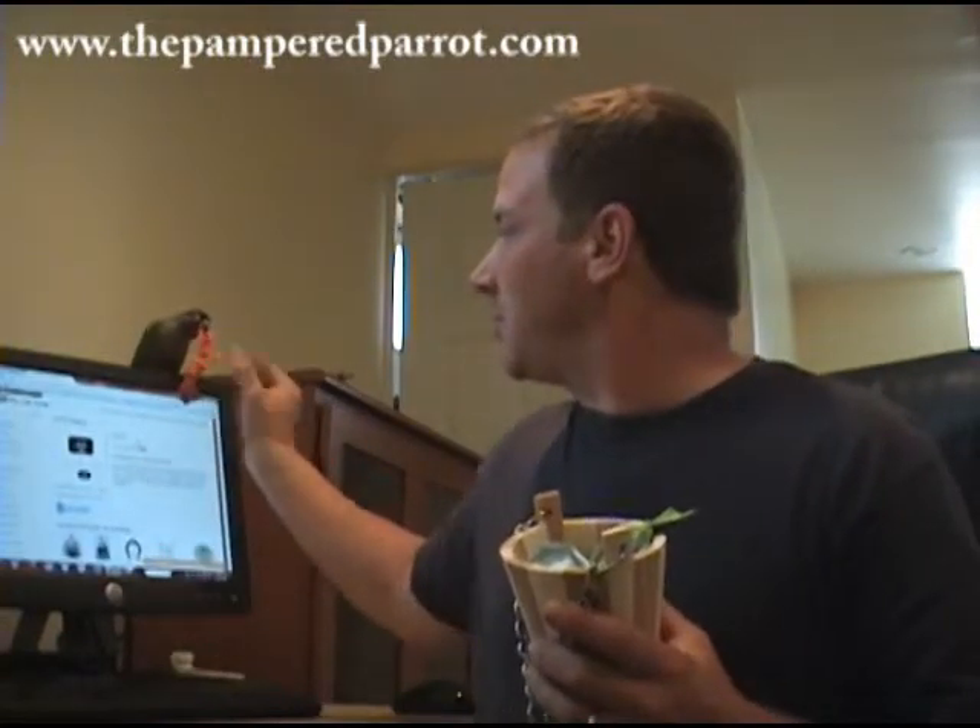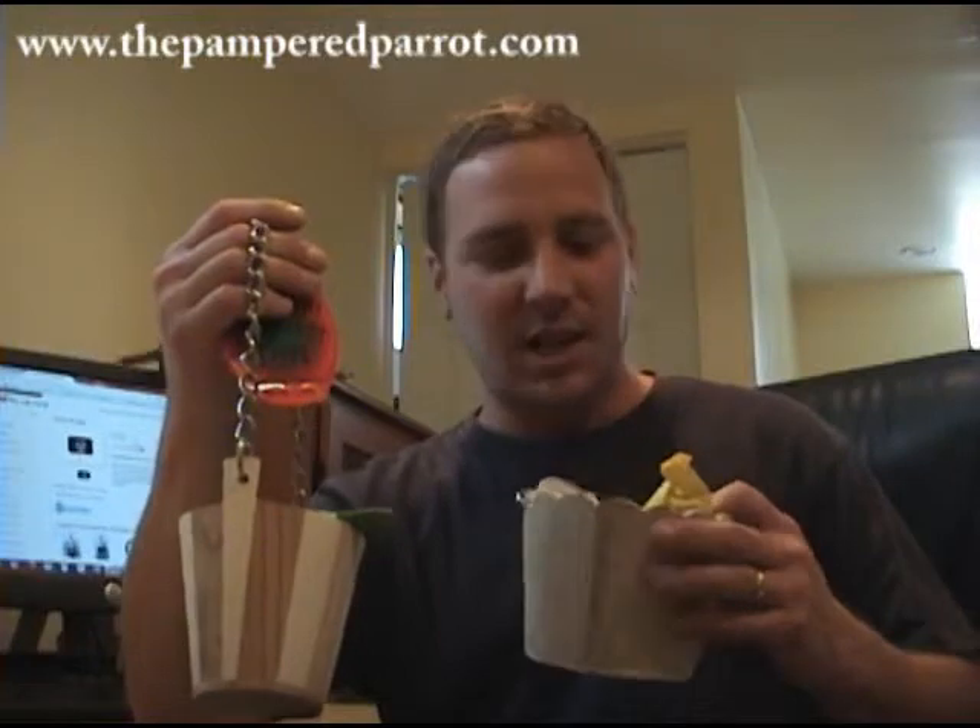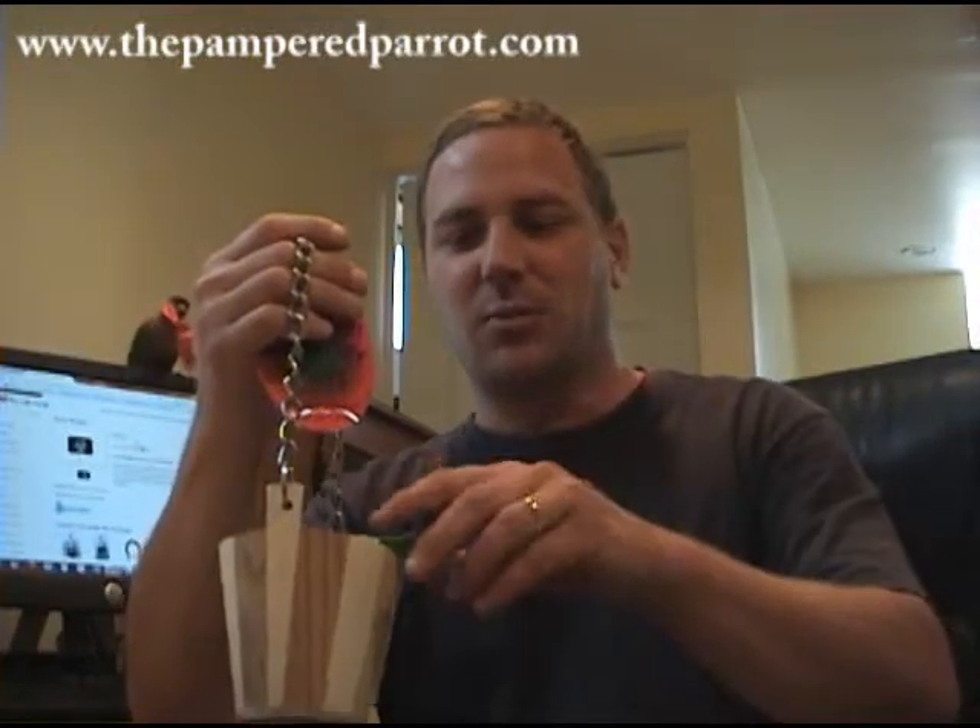Each one of these foot toy buckets features a little chain, and these can hang in virtually any cage or play stand. We also have refills available for these.